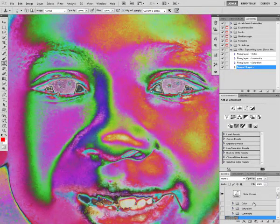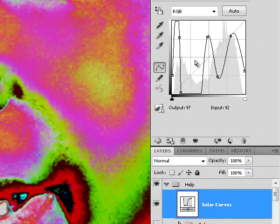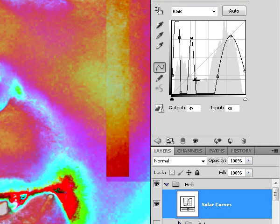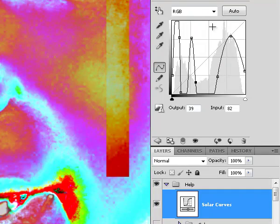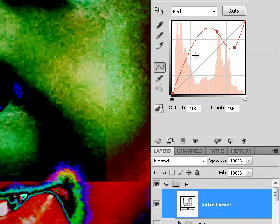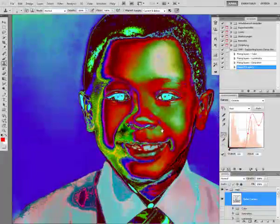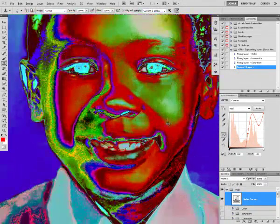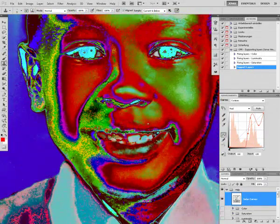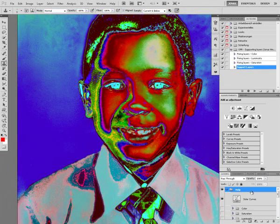And of course you don't have to stick with those curves — you can just do whatever you want to. You can, for example, create this one, make this one go here, maybe go into the individual channels and create something weird. It's all up to you. Different curves will show you different effects, so it's just a thing of experimentation.